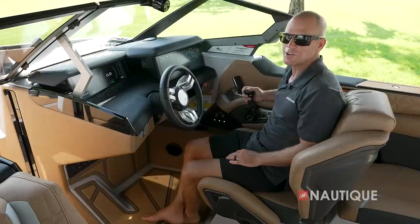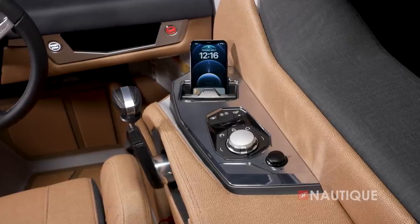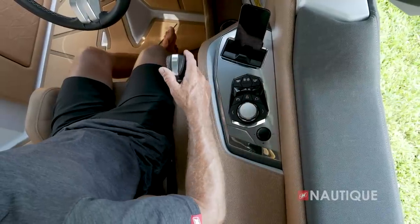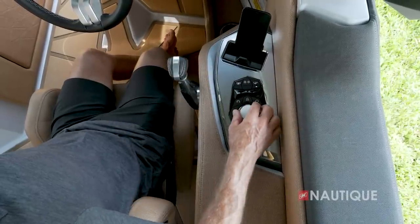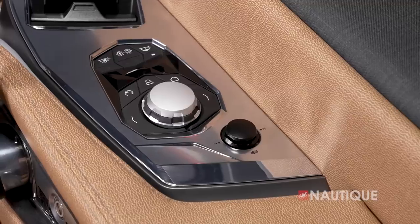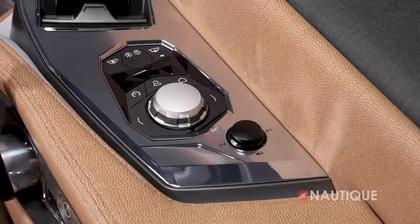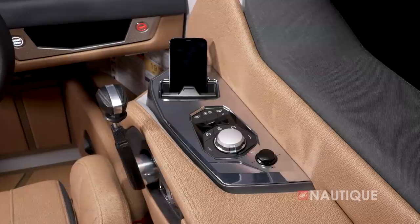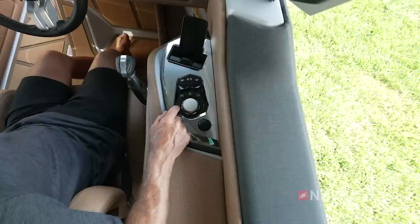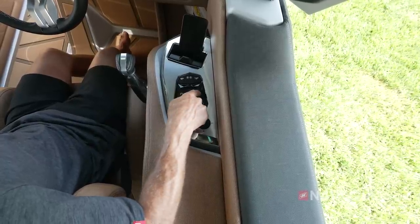Here in the G25 Paragon we have an all-new helm command center. Located on the wide armrest, you have easy access to everything you need. There's the helm command knob — a rotary encoder that gives you complete control over your dual Link Panoray displays while sitting comfortably in the driver's seat. Around the helm command are reconfigured hotkeys for your most commonly used items: speed control, user presets, and your home button.